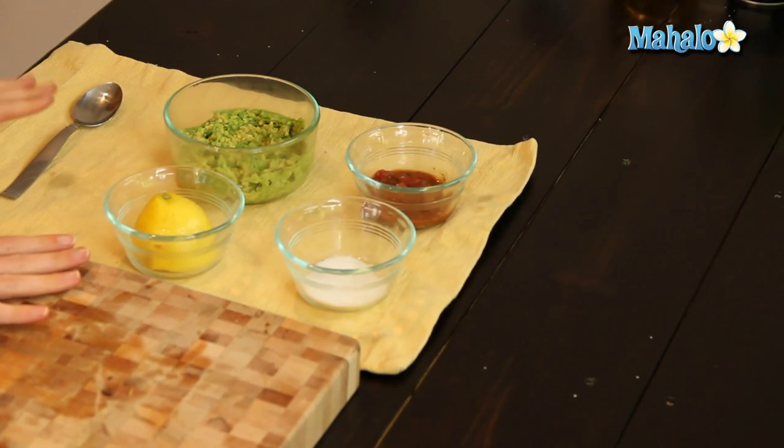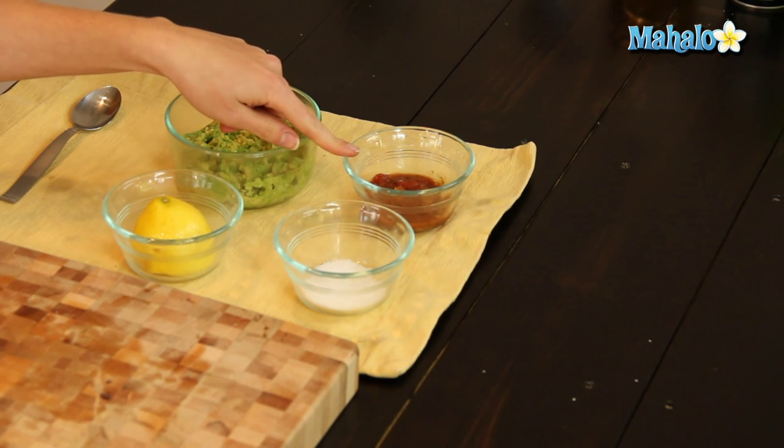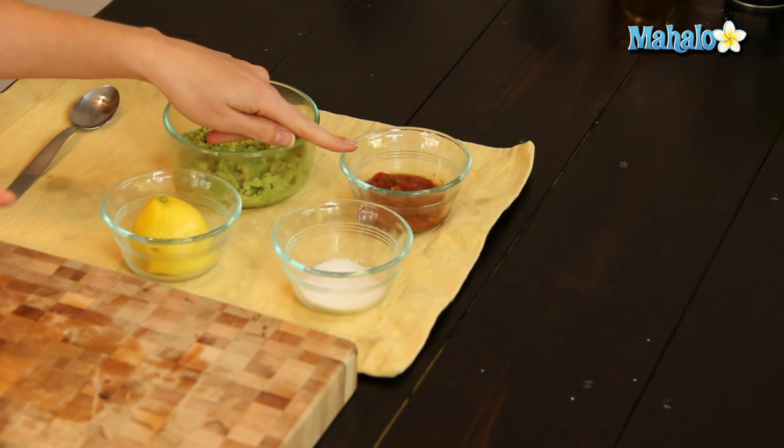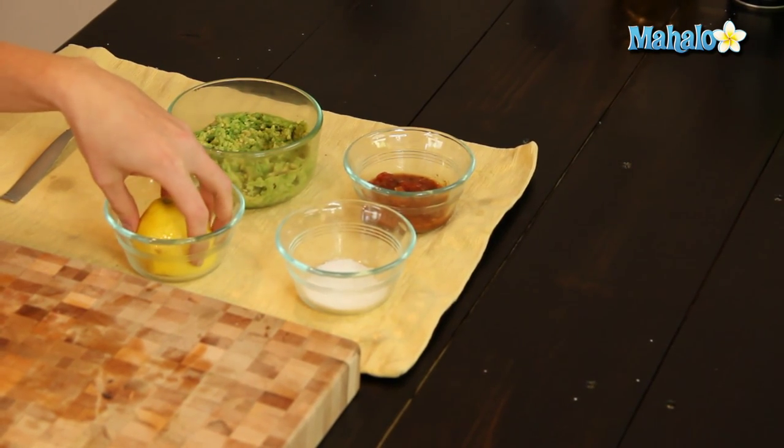I've got my ingredients laid out here. I have one avocado that has been mashed, I have one tablespoon of salsa — use whatever salsa you desire and have on hand. I have coarse salt, which I'm going to use to taste, and then I have half a fresh lemon which I'm going to squeeze on top of everything to make it super citrusy delicious.